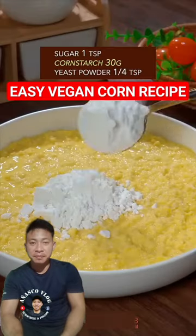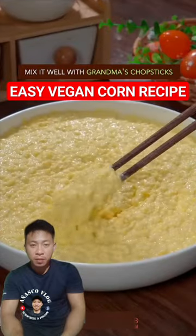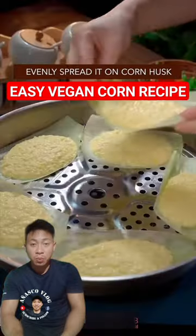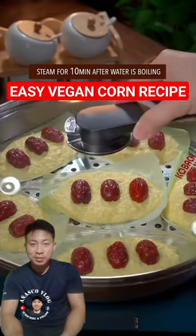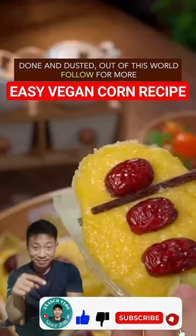Sugar, corn starch, yeast powder — well mix it with grandma's chopsticks. Evenly spread it on corn husk, top with red date, steam for 10 minutes. Dish up. Done and dusted. Out of this world.